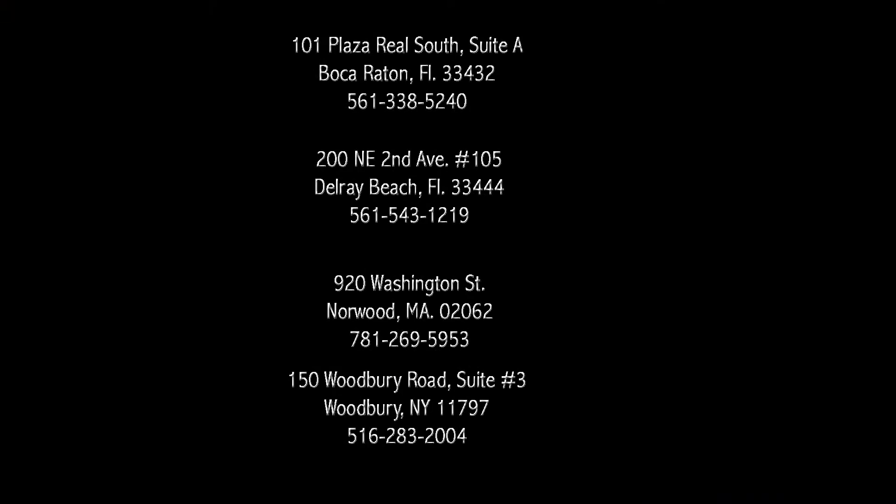On behalf of Core Medical, I'd like to thank you for taking the time to watch this video. Please understand that these videos are not a last resort. Our staff, patient coordinators, and physicians are here at all times to assist you with any of your goals, questions, or needs — especially when it comes time to inject your medication or if you have any questions on exactly how the medication works. Core Medical has locations all across the country. For additional information, please feel free to contact any location.